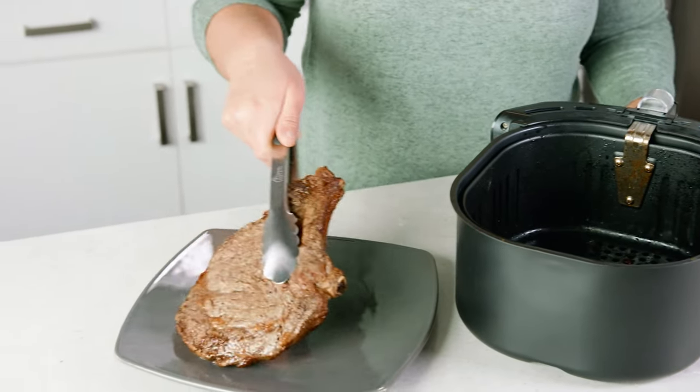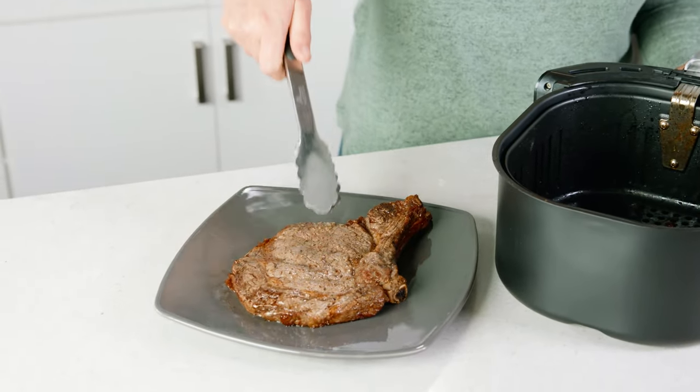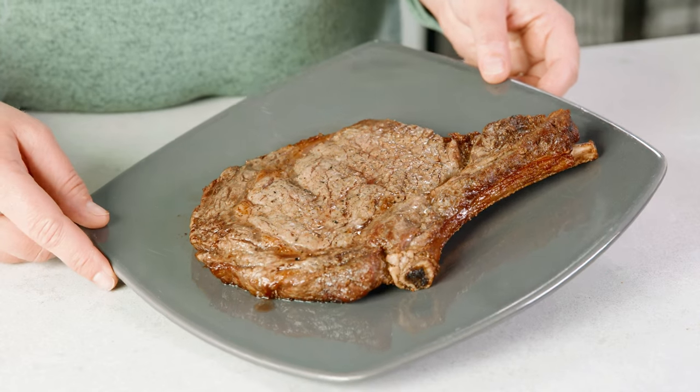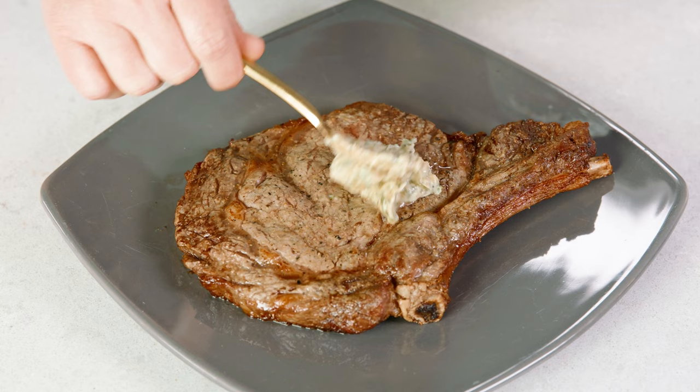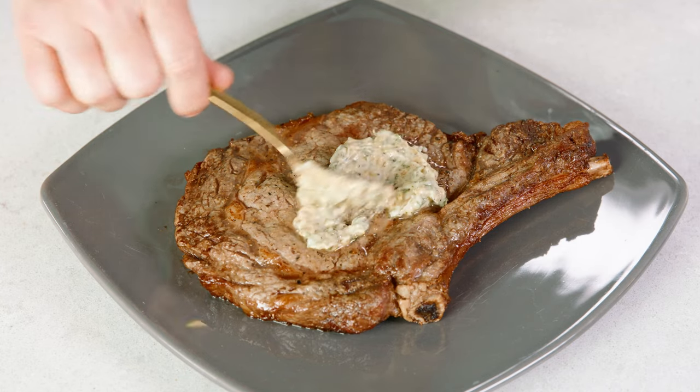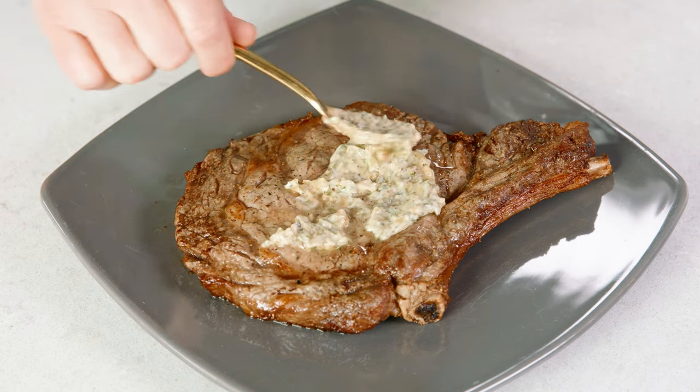Once your steak is done cooking go ahead and remove it from the air fryer basket. Now we need to let that rest for about 10 minutes. While that steak rests it'll actually continue to cook a little bit, but we are gonna smother it in that delicious compound butter. Then once that steak is done resting you are ready to eat.